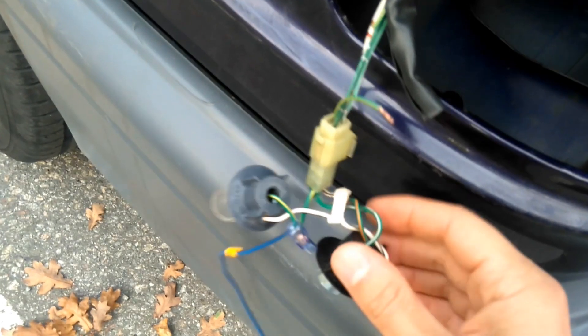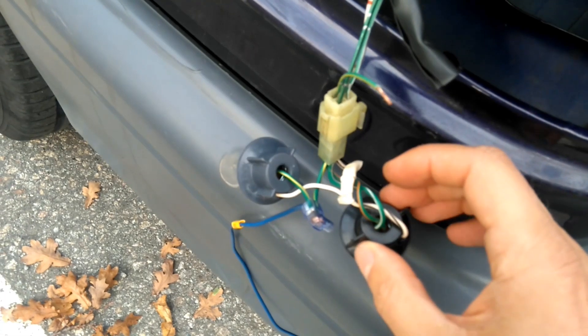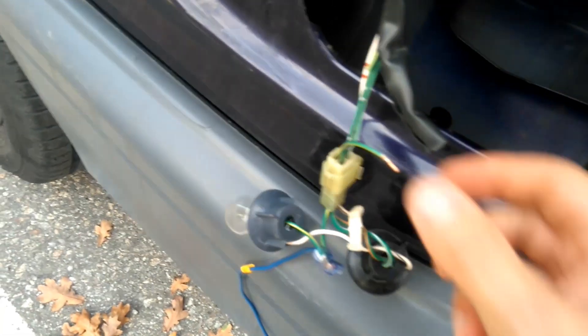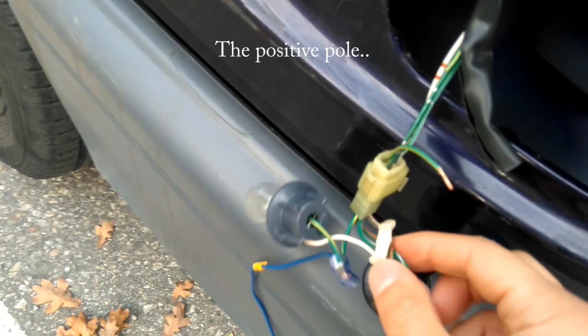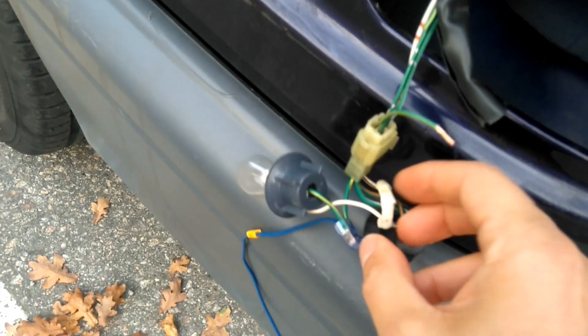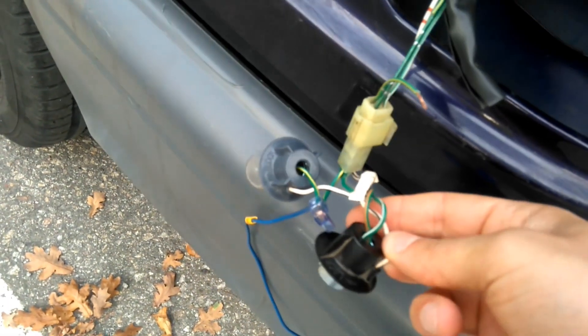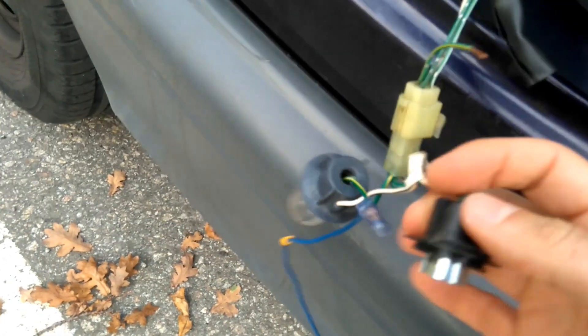This one I measured up - I think it's the normal light, but otherwise it's the braking light. This white and black here is the minus, the ground. You can see they are coming here to the outer side of the indicator.